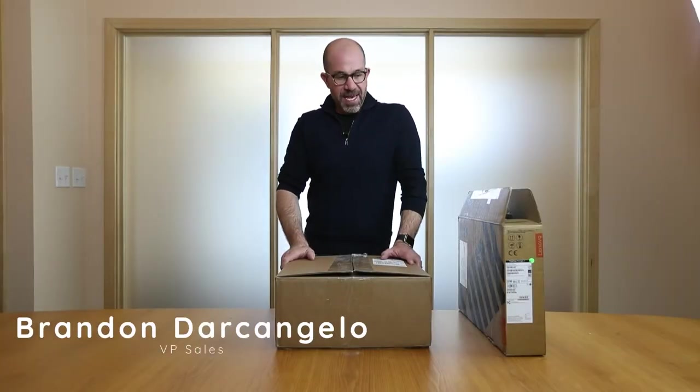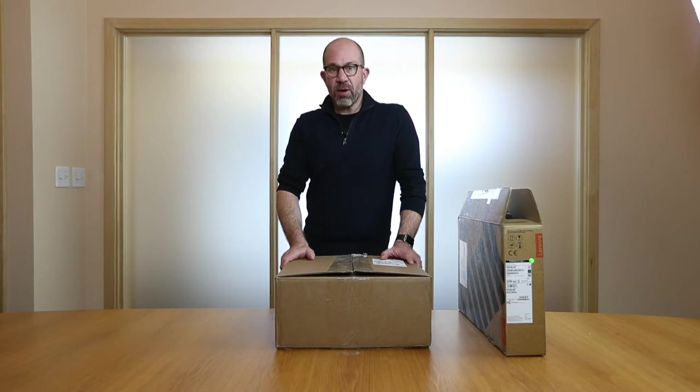Hi, I'm Brandon D'Arcangel with 3Disc. I'm the Vice President of Sales and I wanted to go through an unboxing today to show you how to unbox your new Huron scanner. Thank you for your business and again this is just a simple unboxing video to show the plug-and-play capabilities of the Huron iOS and how easy it is to go from unboxing to scanning.